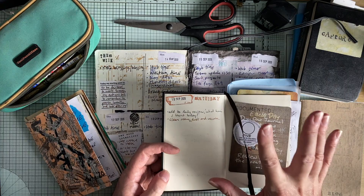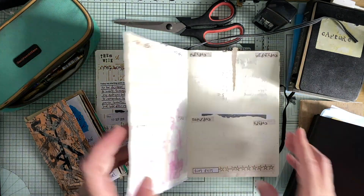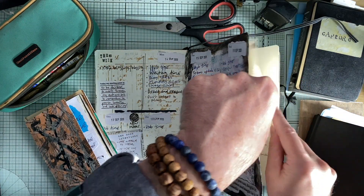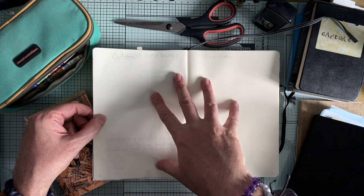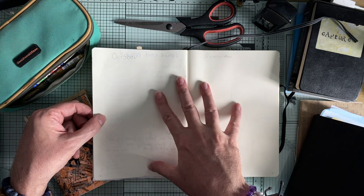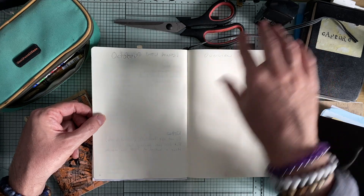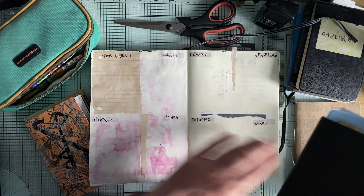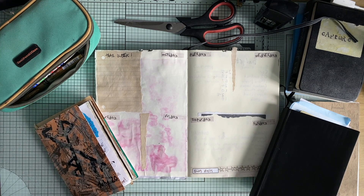I will let you know more how things go in the next video. We're going to hit October, so I'm going to show what I'm doing for October — my overview for October and how I prepare that will be the next video. We'll go in there and I'll show you how this week has worked out with my journals.